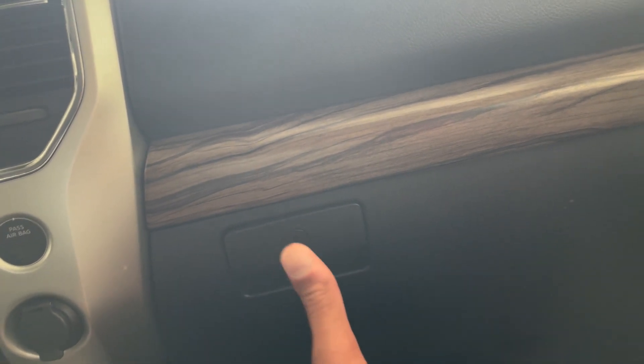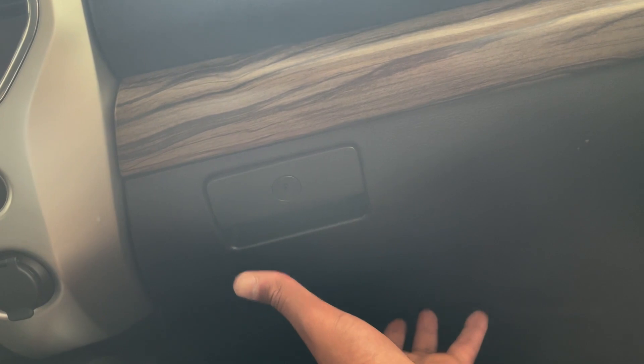From what I found, everything is behind the glove box. My glove box has like three screws here and two down at the bottom. I'm going to get that removed and get started on this — I'll be back in a few minutes.